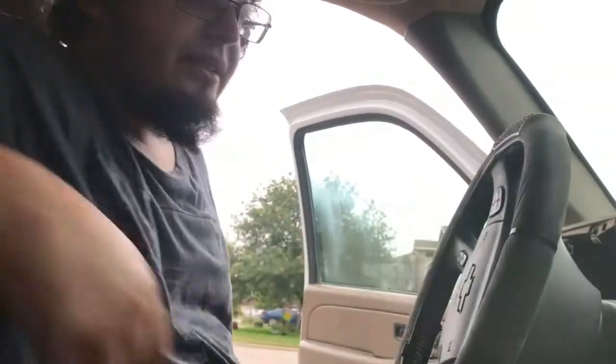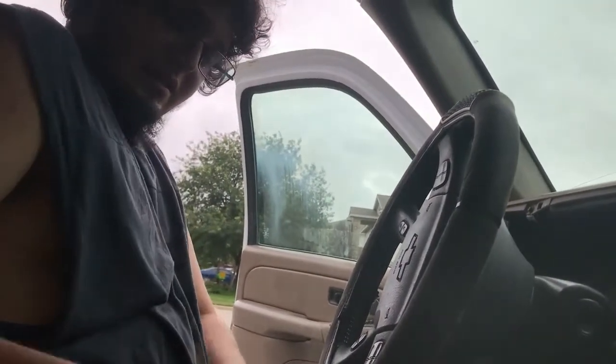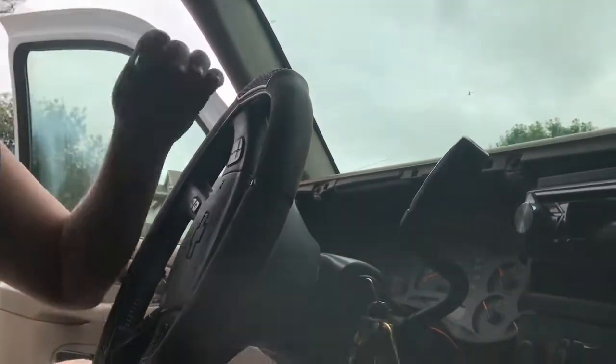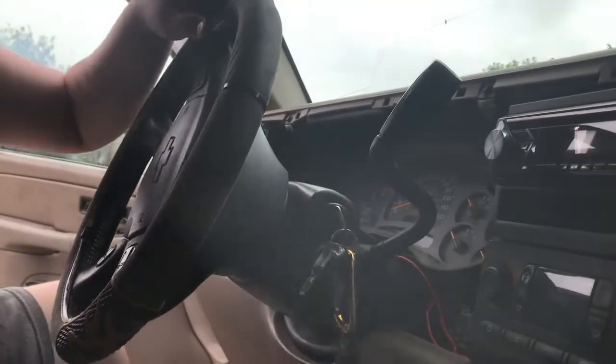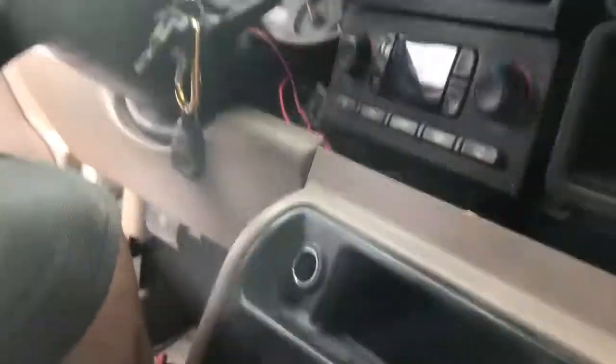I was talking to some people about my truck not cranking over. There's a difference between cranking over and starting. If it doesn't crank over, it doesn't make any noise at all. If it's not starting, it's still making the starter noise. If it doesn't make any noise at all, that means it's not cranking over.